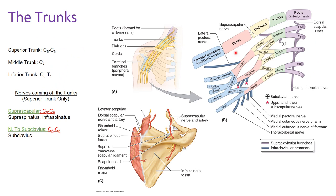Going into the trunks: you have a superior, middle, and inferior trunk. The superior trunk is formed by the convergence of C5 and C6. The middle trunk is the continuation of C7. The inferior trunk is the merging of C8 and T1. Only two nerves come off the trunks, and both come off the superior trunk — no nerves come directly off the middle or inferior trunk.